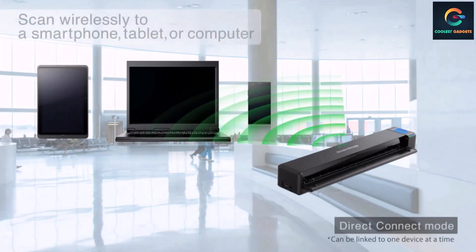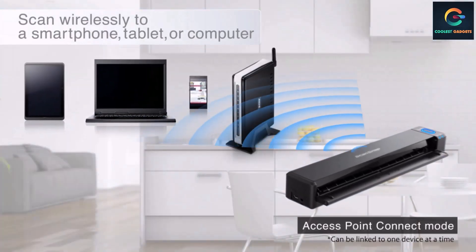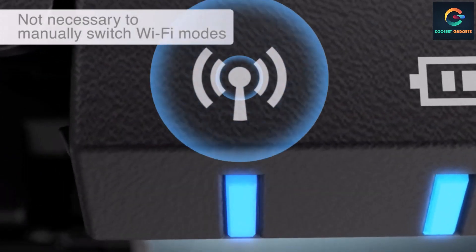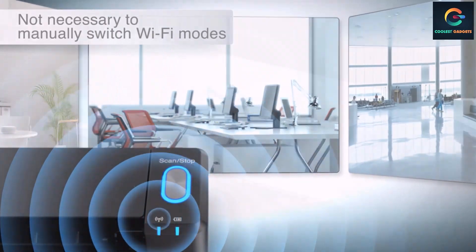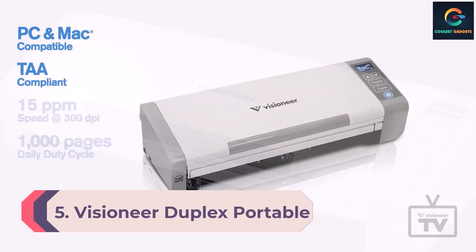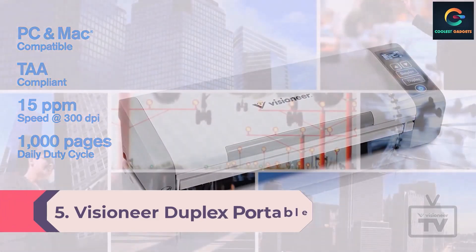The scanner is powered by a rechargeable battery that can scan up to 260 documents on a single charge. It offers a maximum resolution of 600 dpi. With this scanner, you can scan a full-color A4 document at 300 dpi in 5.2 seconds.